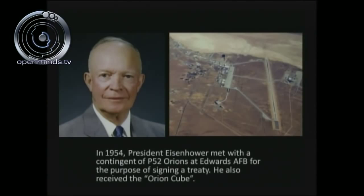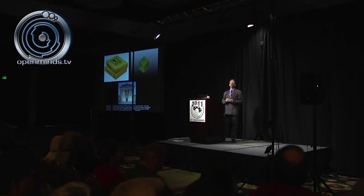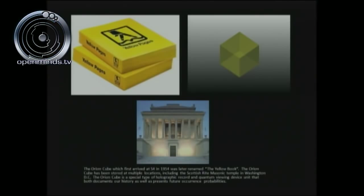In 1954, according to Dan Burrish, there was a meeting between President Dwight D. Eisenhower and representatives of the P-52 Orions. A treaty was signed — a copy was kept at Area S-4 level 4-1. They also gave President Eisenhower something called the Orion Cube, also known as the Yellow Book — an eight-by-eight-inch square cube and a quantum viewing device. Once accessed, you could look at probabilities of future events. It was stored at level 4-1, later moved to the Scottish Rite Masonic Temple just outside Washington D.C., and its current location is unknown.